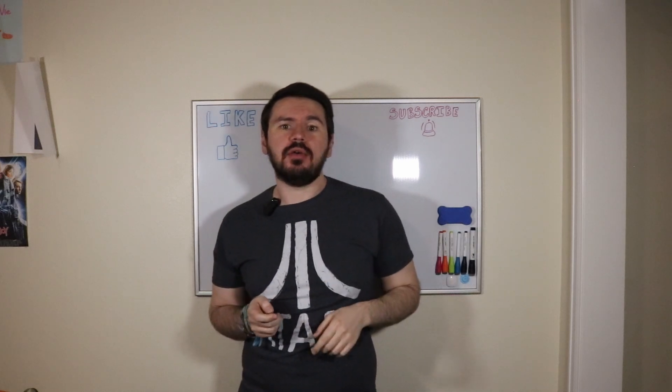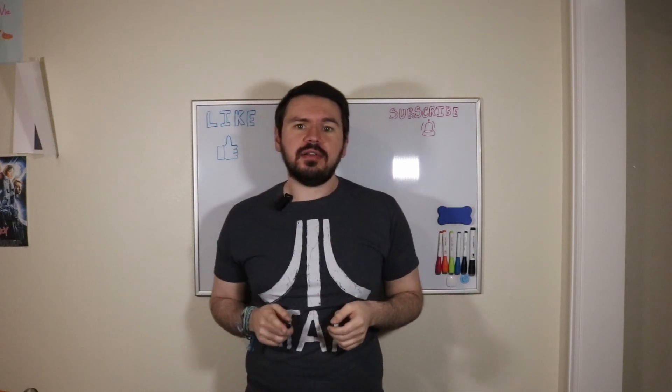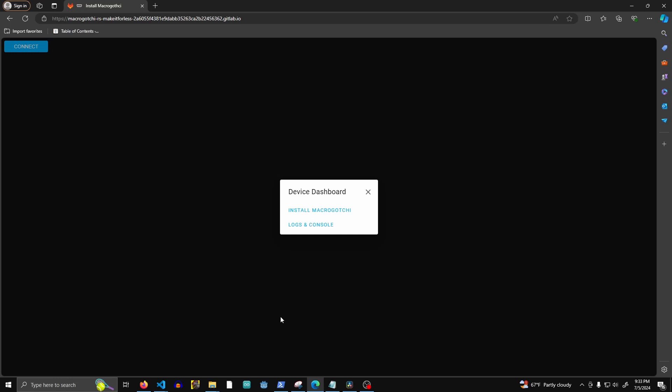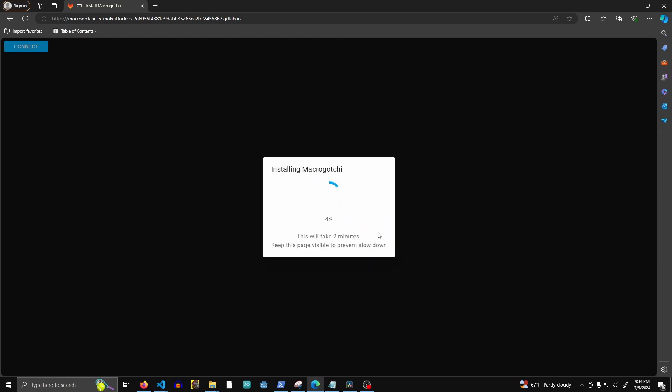Before final assembly, we need to upload the code to the device. You can either compile it yourself and upload it, or follow the link in the description to a website I set up to upload the code for you. You need to be using a Chrome-based browser — so Chrome, Edge, Opera GX, something like that — and you should just need to click connect, find your device in the pop-up, and then click upload. If everything is successful, an egg will appear on your screen.